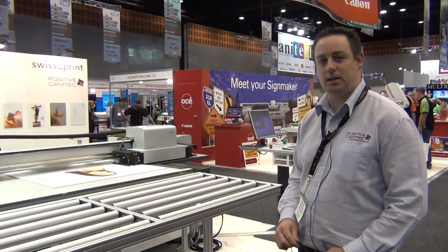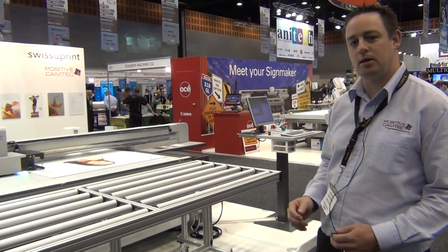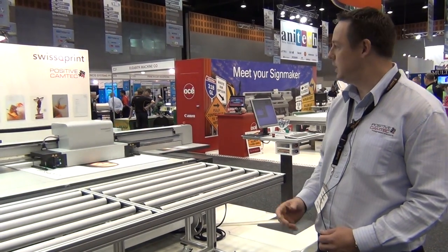G'day, I'd like to welcome you to the Visual Impact Image Expo. My name is Philip Trumbull. I'm from Positive Camtech and we're the distributor of the SwissQ Print range of machinery.